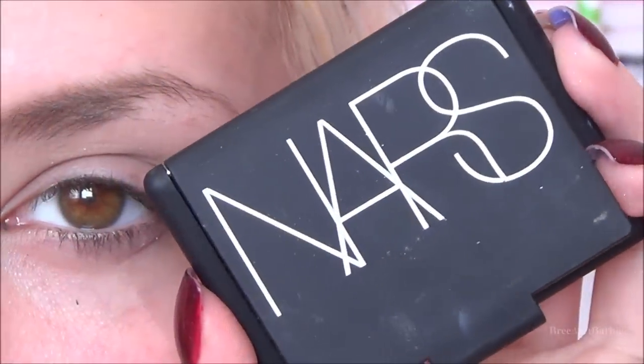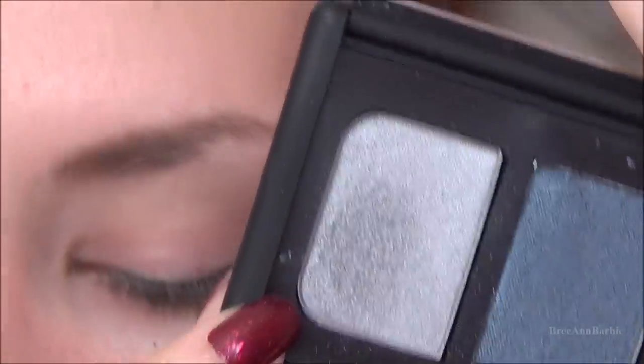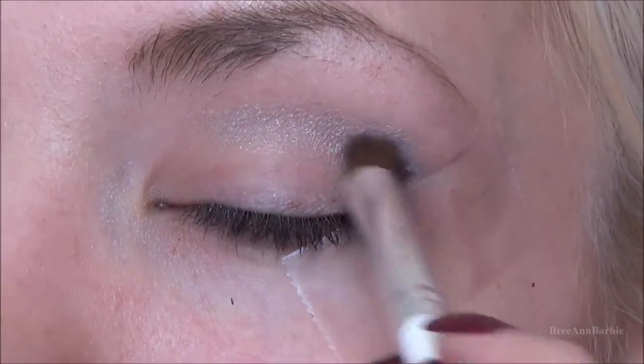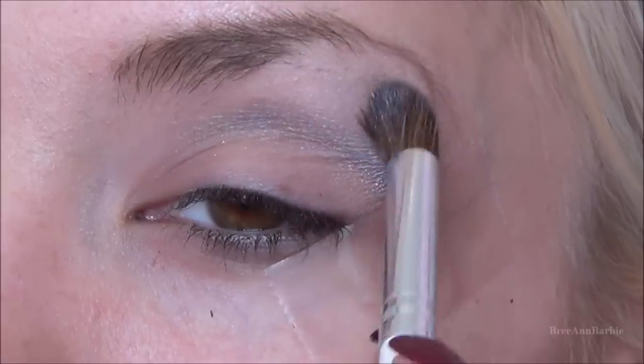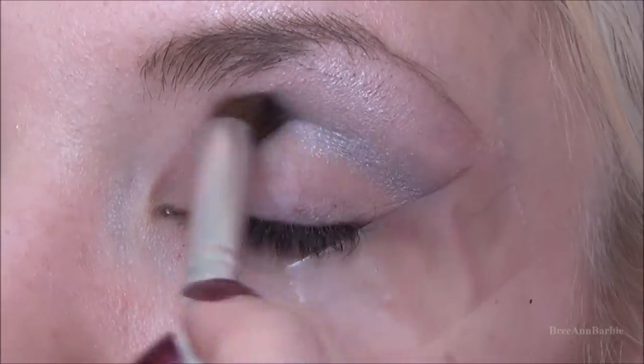Next I'm taking the NARS dual eyeshadow in the color Underworld, using the grayish color, and on an ELF blending brush I'm applying that into the crease. With this eyeshadow you want to bring it all the way up to the brow bone, because she has that color going from the crease all the way up to the brow bone.